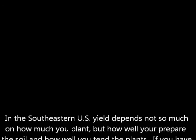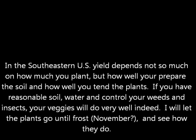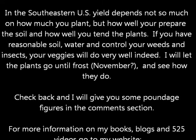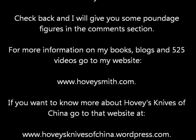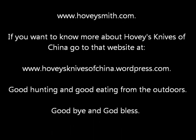In the Southeast, the yield depends not so much on how much you plant, but how much you can water, tend, and keep the bugs off. Come back in November and I'll tell you how this thing produced. For more info on my books, blogs, and 525 videos, you can go to my website, www.hoveysmith.com.